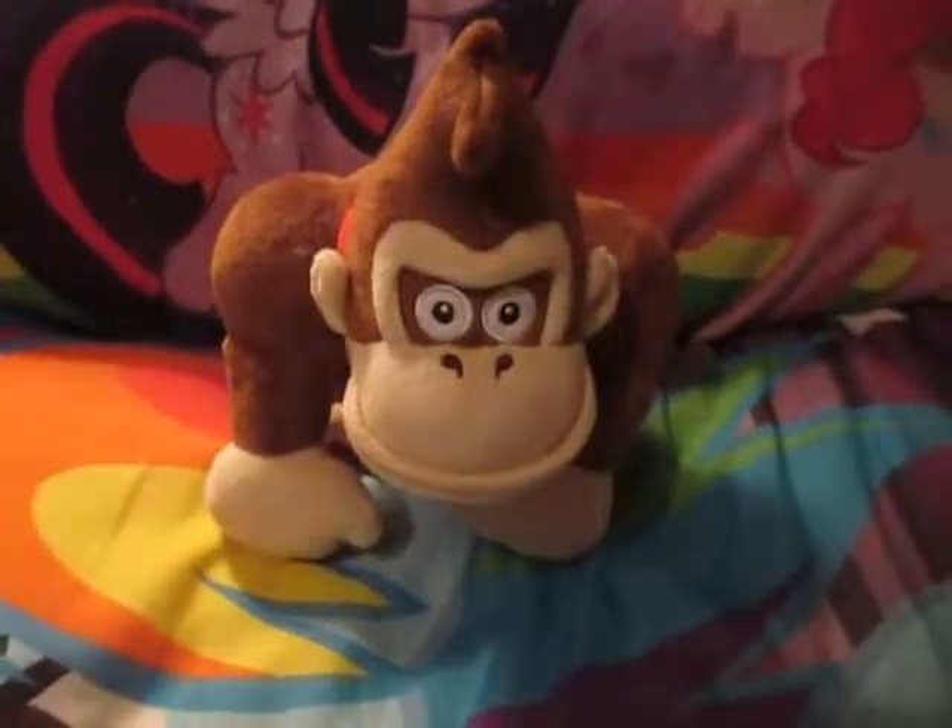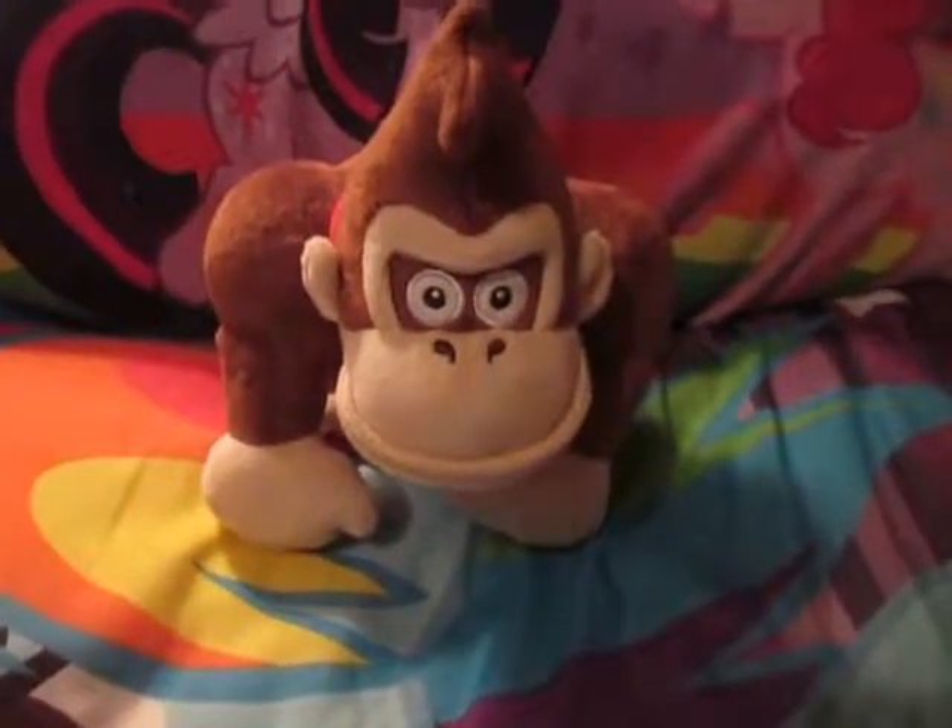Hi guys, GameMakerlyHedgehog here, and today I'll be reviewing my Cine Donkey Kong plush.